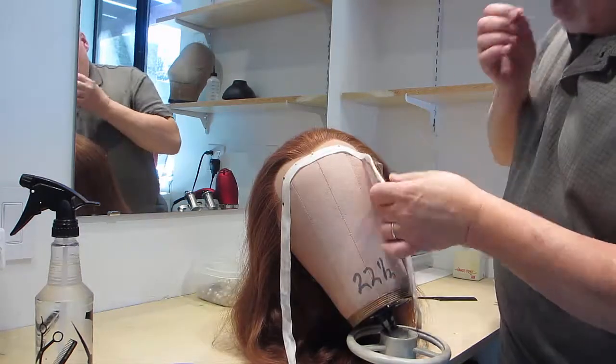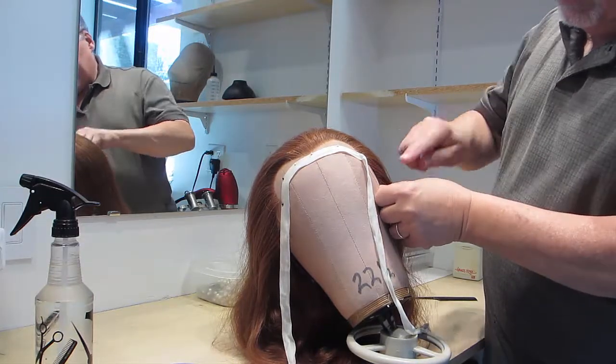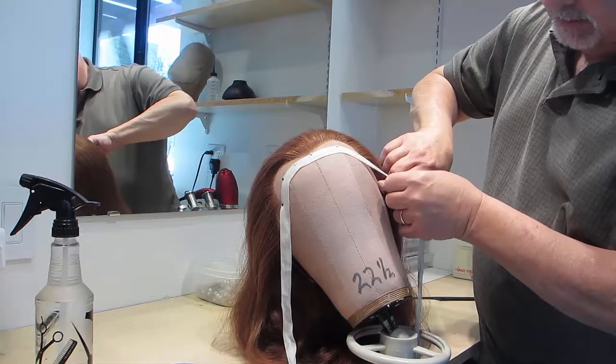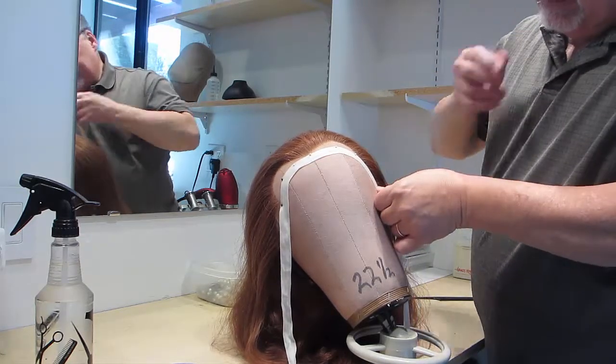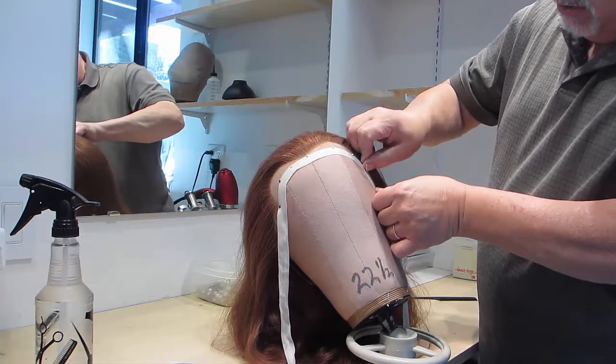The lace on a wig is very fragile and tears very easily, so we have to make sure that it is protected at all times.